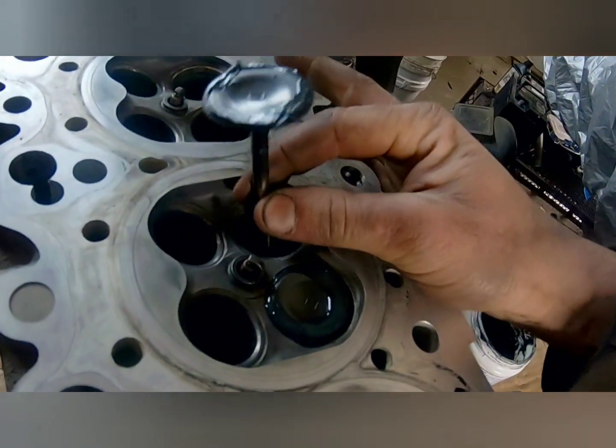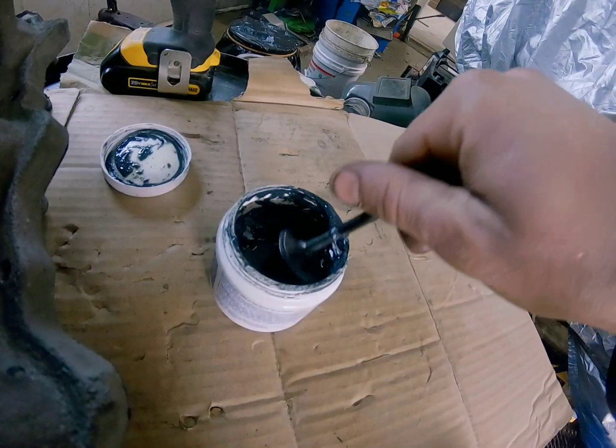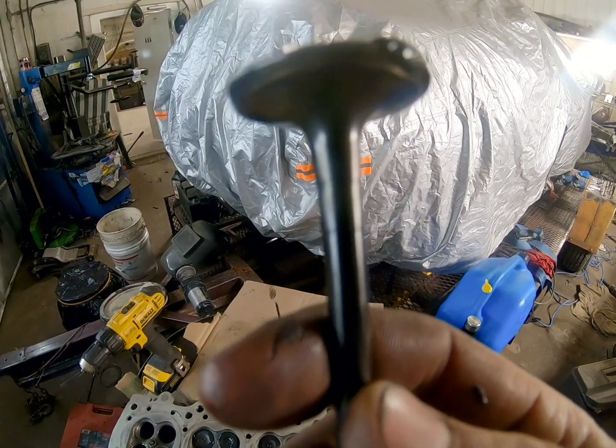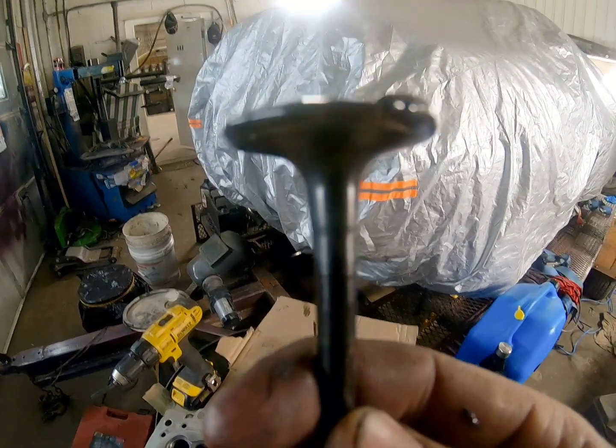Drop it in. Same thing with the exhaust valves. You don't want any compound on the shaft at all, because that will get into your valve guide and you don't want that.